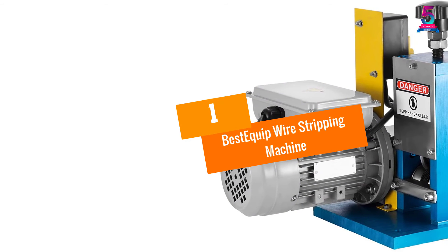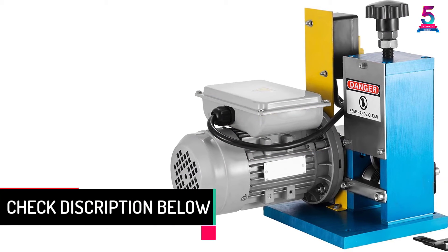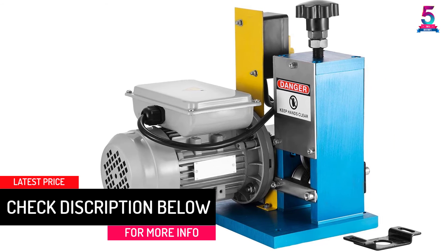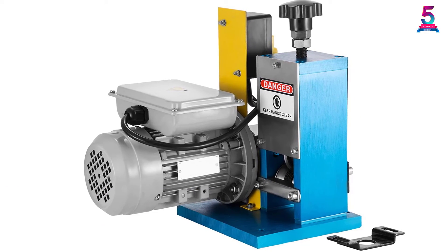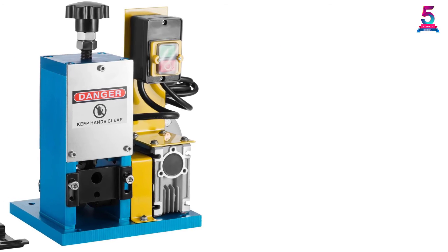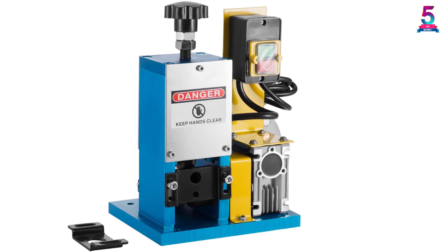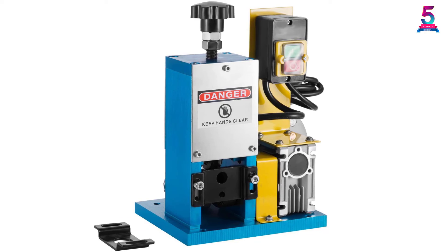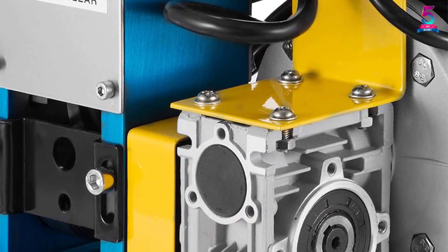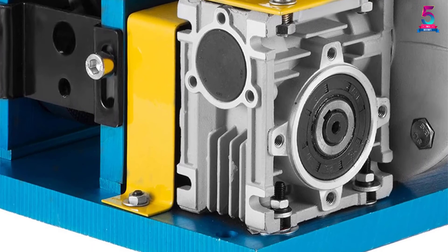At number 1: the Best Equip Wire Stripping Machine, specially designed for those who want to strip scrap copper wires quickly. With an ergonomic design, it can be easily mounted to any workstation or bench. Its high-quality premium aluminum construction is lightweight and durable enough for a variety of tasks. You can use this stripping machine to remove rubber and plastic insulation from undamaged scrap wires. As an automatic model with a large range of wire sizes, it is easy to operate with drill-driven or hand crank.